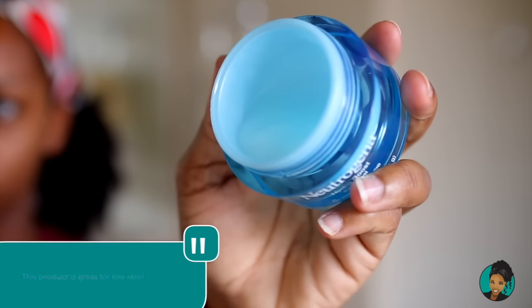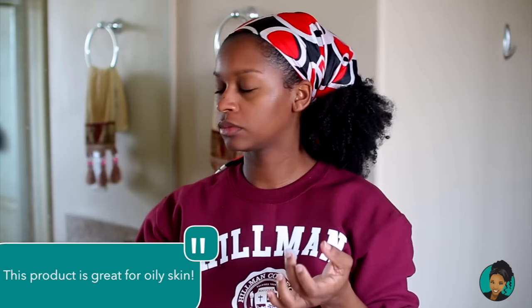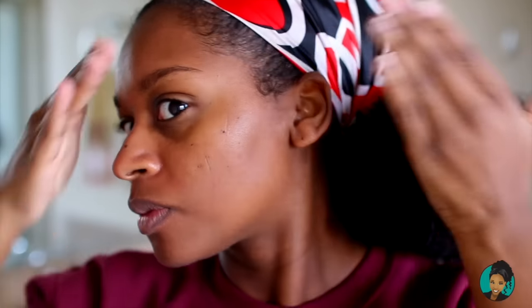Now we're going to use this Neutrogena — it's good for oily skin. We're going to get a little bit of this and apply it to the skin. We're just wiping the product onto our face, and now we feel vibrant, we feel brilliant.